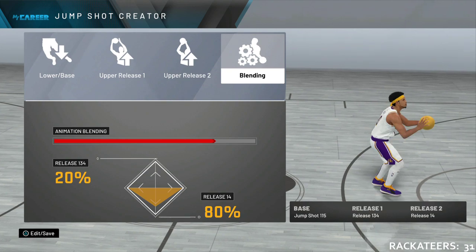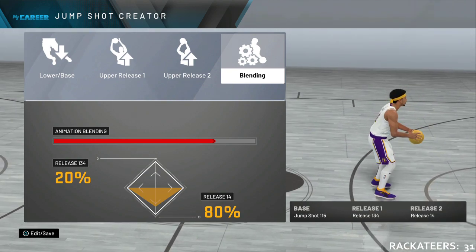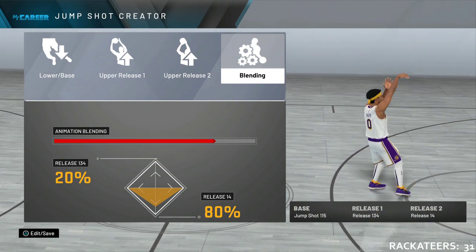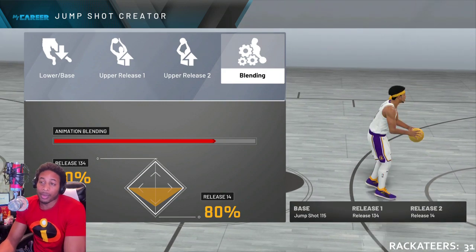Let me give you all a second to look at this. More or less, this is what it is: Base 115, which has the biggest green window on 2K Lab — they say it's pretty much the best all-around jumper. Release 134 and Release 14, and that's what we're going to be going with.